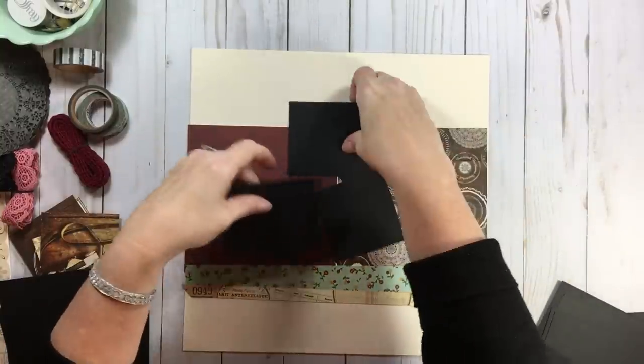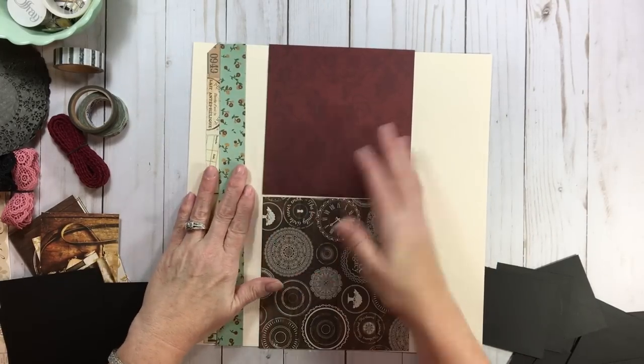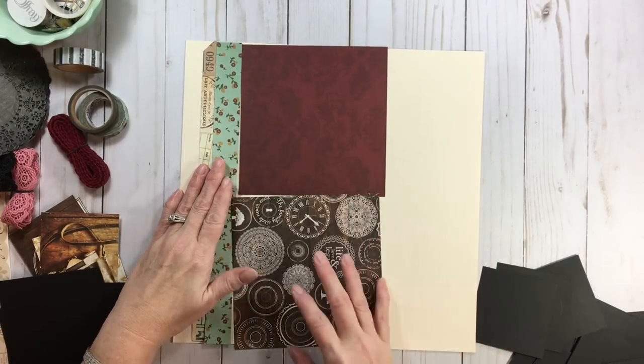Now let's play with the six by six papers shifted to the left. We're basically just going to shift everything. When you're playing with your papers, don't forget to rotate — but before you start, pay attention to what direction your text is in.